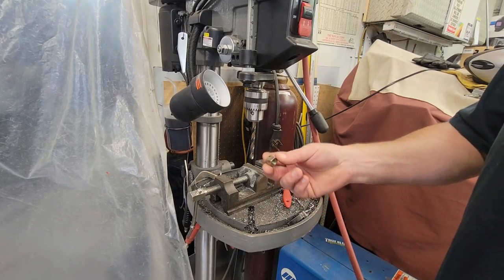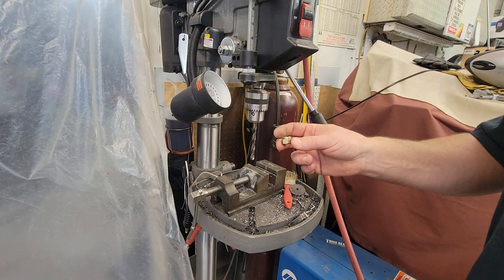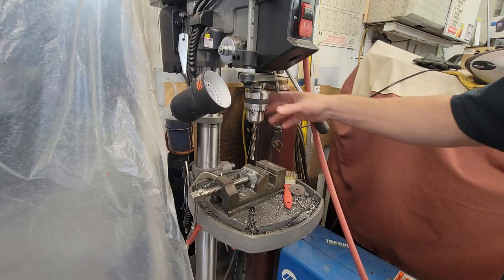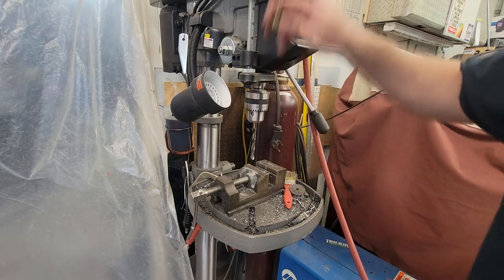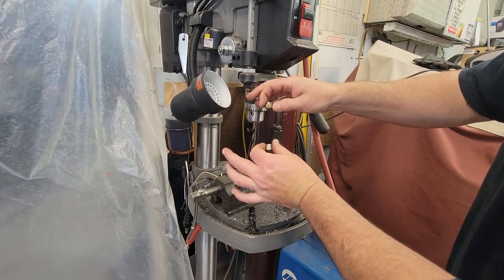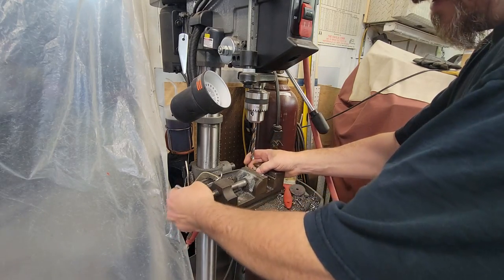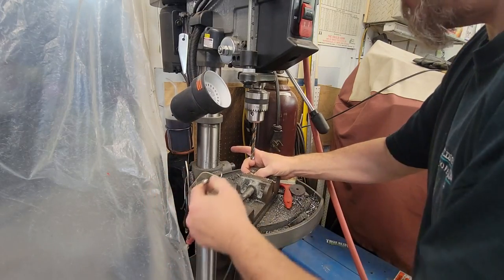We're going to take our three-eighths nylock nuts from Tractor Supply and jump up to the next size drill bit, which is 25/64ths, and basically just drill the threads out so they float up on the all-thread. We're going to position them and weld the piece of sheet metal to it. Like I said, if I had a piece of tubing I wouldn't have to do all this, but it's cheaper to drill these two nuts out than to run somewhere and buy tubing.